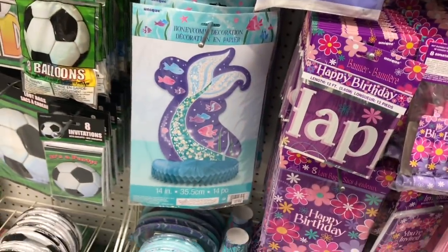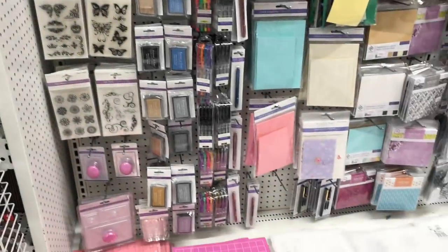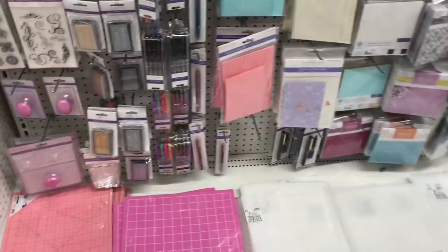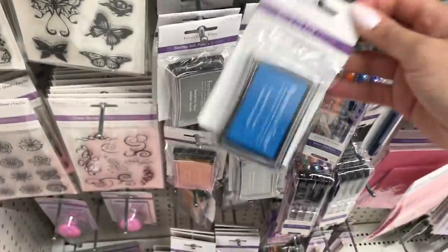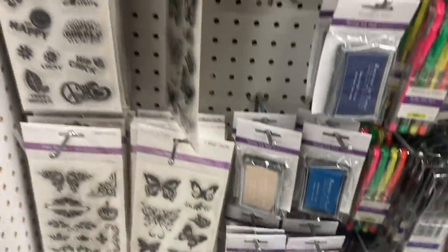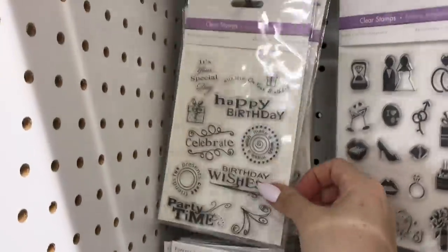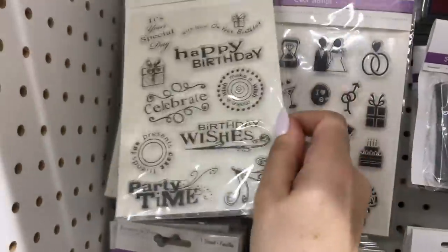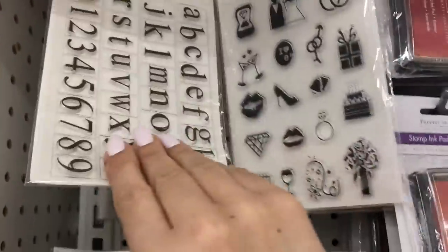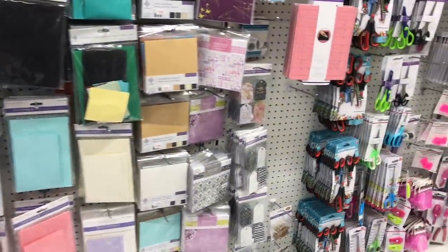So I'm going to go down this aisle — this one I usually take my time in. It's a lot of the craft items I gravitate towards for paper crafting and stamping, stickers, beads, all sorts of stuff. I bought some of this at Dollar Tree before. Look at the clear stamps — $2. I bought those at Dollar Tree and I use them in a lot of my DIYs that I've shared with you guys.